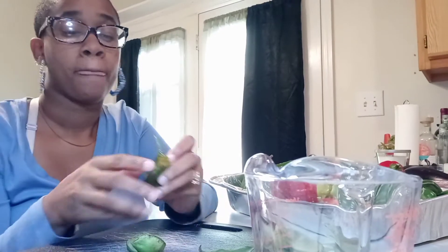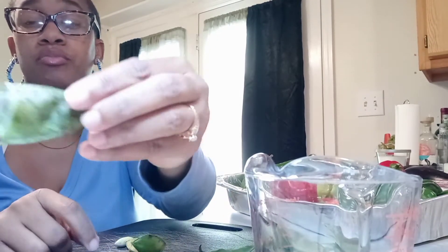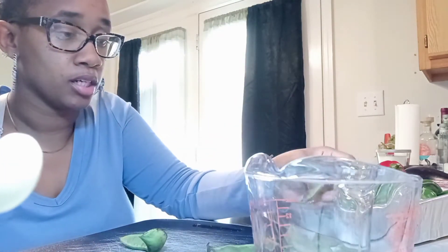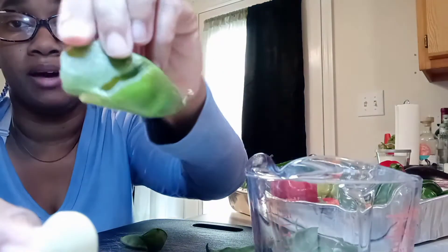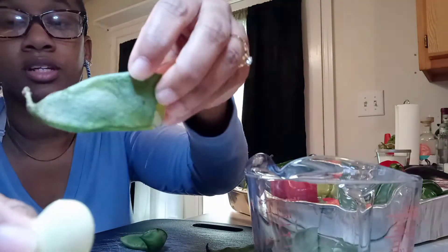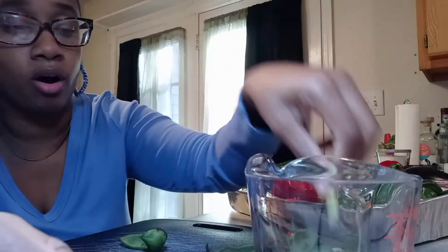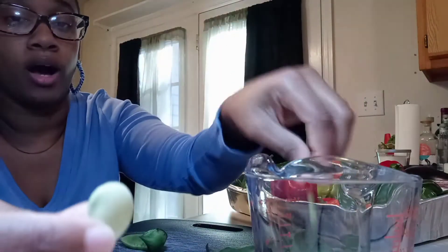Let me finish shelling these and then I'll show you guys how I place them on the dehydrator. So I wanted to show you guys something I'm learning because this is my first time growing these. I'm learning that more of the hull looks like this color — the bigger they are. The ones where the hull was still kind of green didn't have that much discoloration, and I noticed those beans were small and young. So I know what to look for when I go and harvest them again.